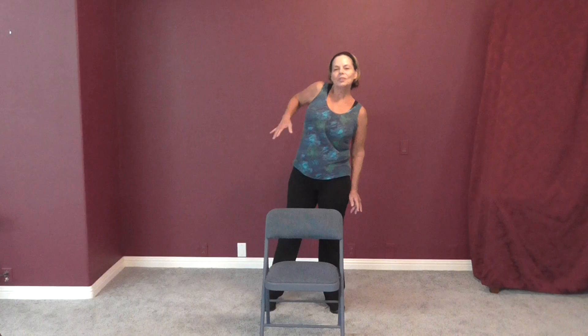Hi, Janice Goode here. I've had some of you wanting me to do a stretch and put it on YouTube, so here we go with a nice, easy stretch and relax. Let's just start by rolling our shoulders back, nice and easy.